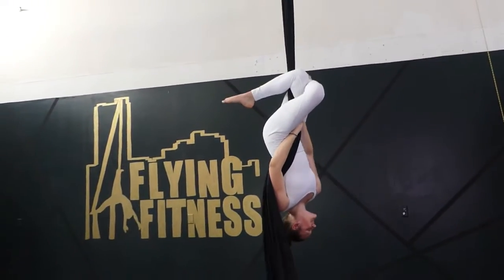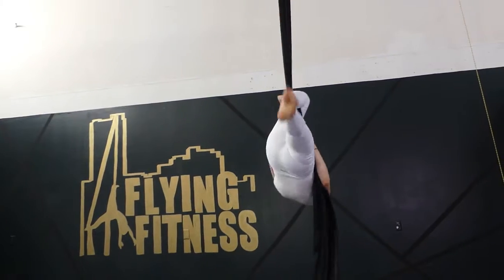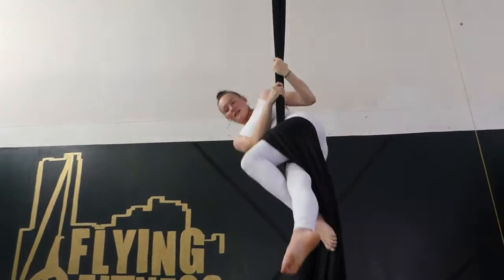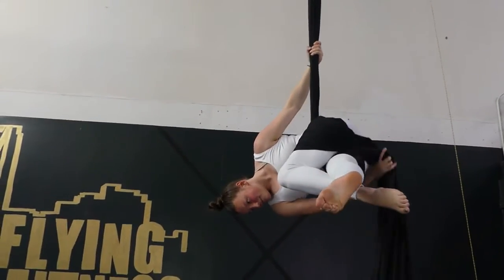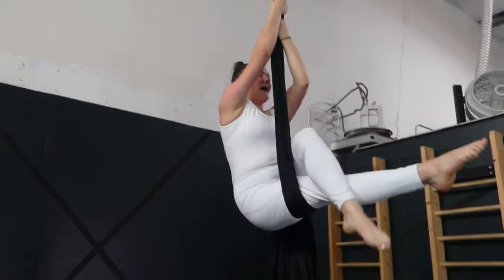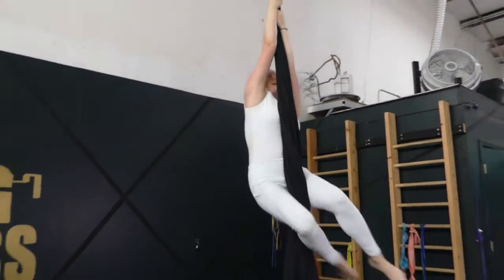Let's see that again. This time you're going to cross and then gazelle, lift, grab above, thrust your hips forward and lean to the side for a hip key. Make sure the fabric is over the bum. To come out, just release.